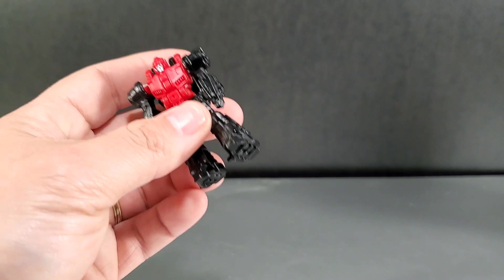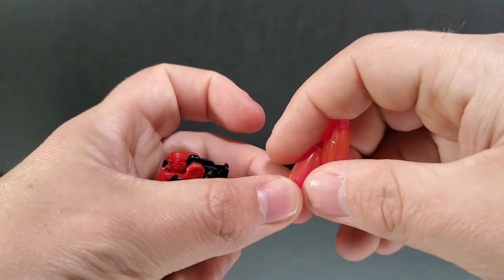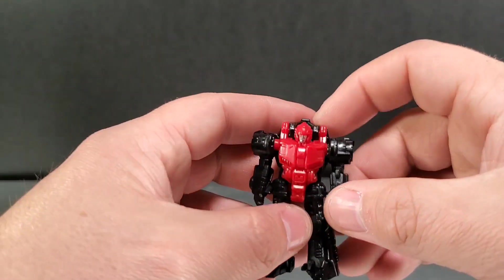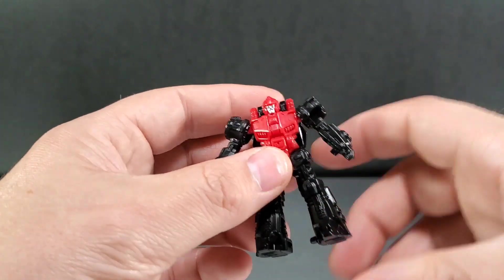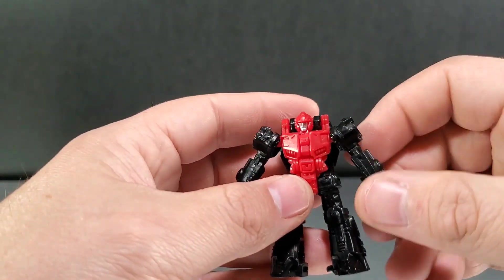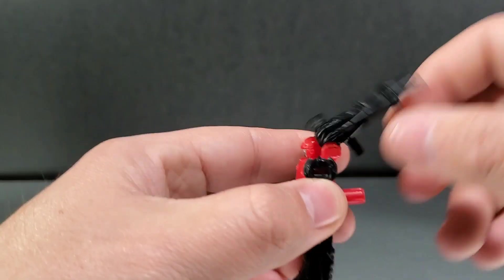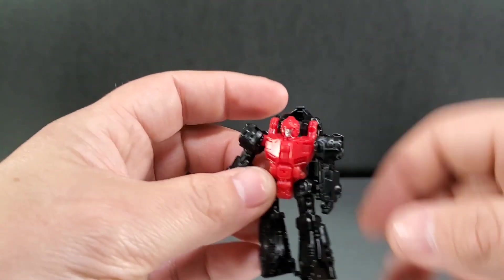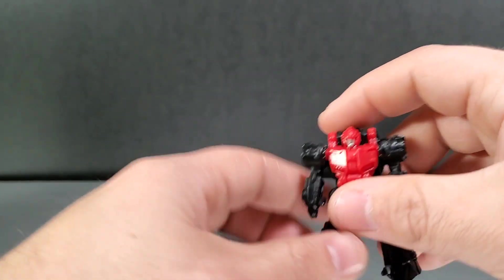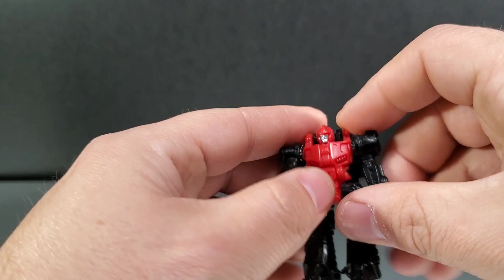I'm switching to Pinpointer now for Crosshairs. He comes with two blast effects as well and is exactly the same mold as Fire Drive, just in different colored plastic and a different paint job on the face. On this figure, the biggest quality control issue I found is that he's a bit loose on the back — a little looser than other copies. Surge uses the same mold and has tighter joints than this one.